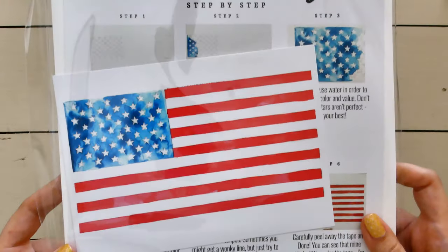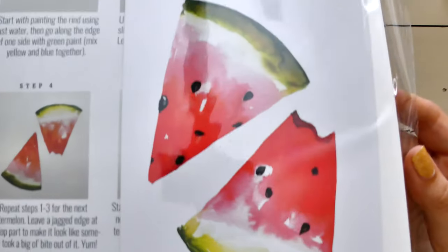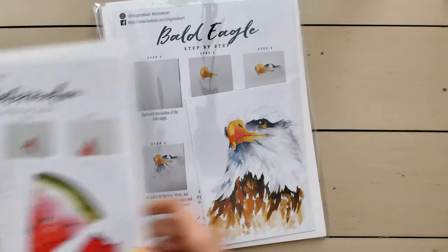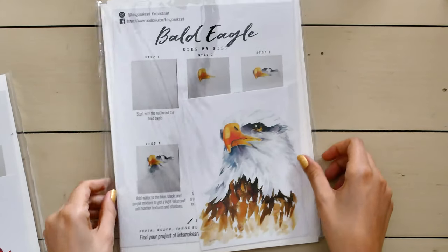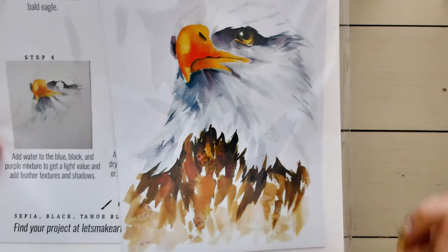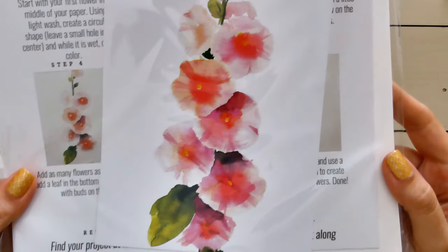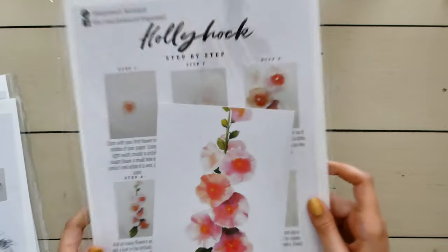So we have the American flag, the watermelon, the bald eagle — which I'm more excited to do than I thought I would be, because we have a ton of bald eagles around where I live — and then the hollyhock. Those are super cute.